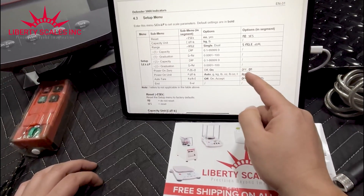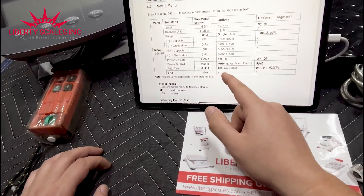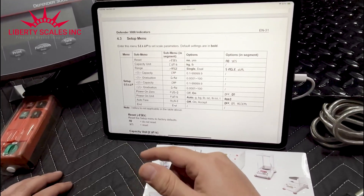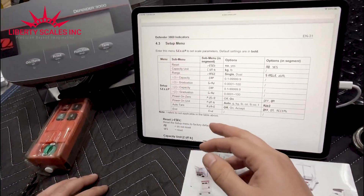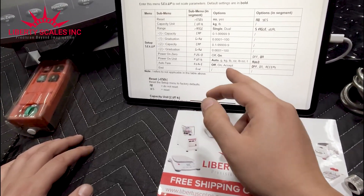We put auto for unit, so that just leaves it at the last unit you left it at. Auto tear — some applications have something on the scale when they turn it on and don't want to count that, while others do want to count it. So the options are off, on, or accept.